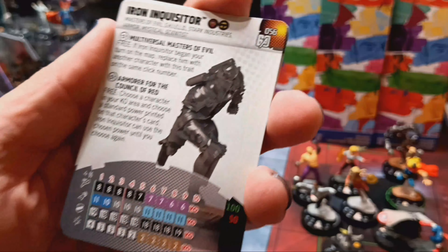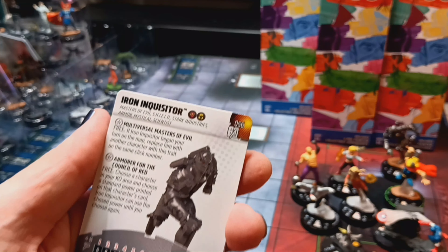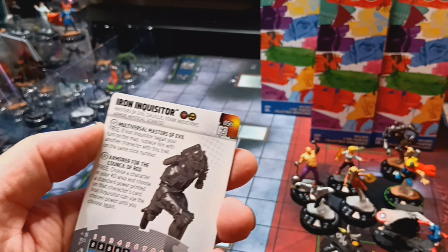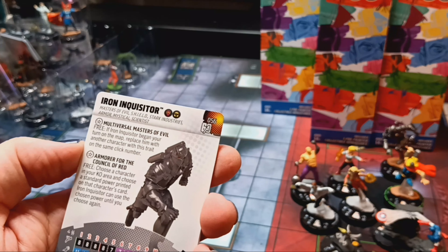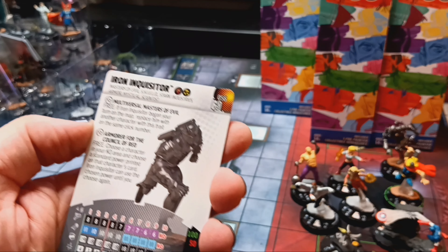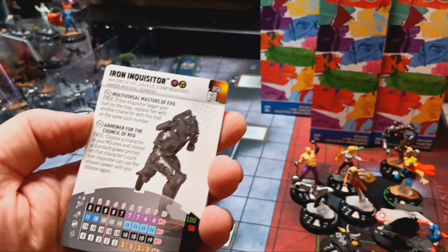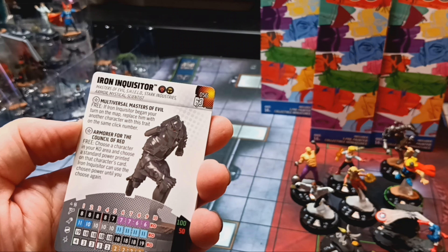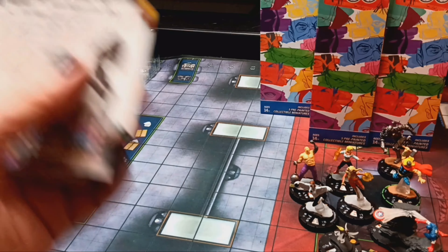Iron Inquisitor — he's one of the Multiversal Masters of Evil. I did pull Doom Supreme at pre-release, so I can switch him with this one. Iron Inquisitor's trait: at the beginning of your turn, you may replace him with another character with this trait on the same click number. So it's really neat that you can just keep swapping these guys out, kind of like the Dooms from before. He also has Dark Industry so he can bring in War Machine if he got hurt.